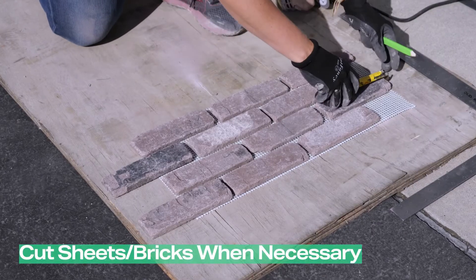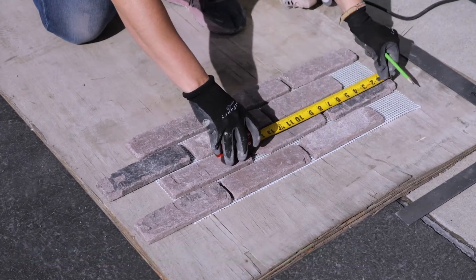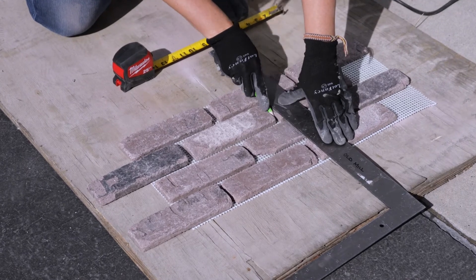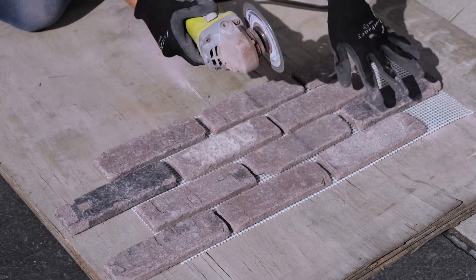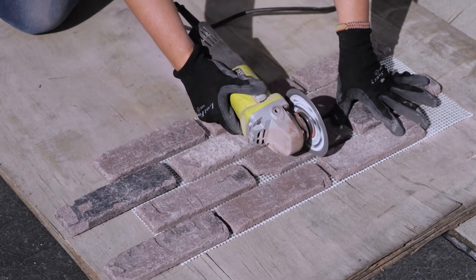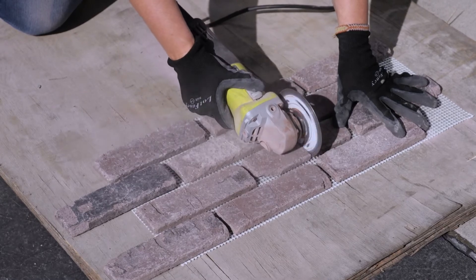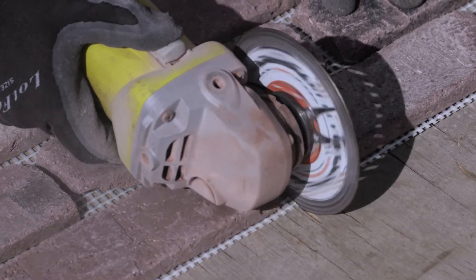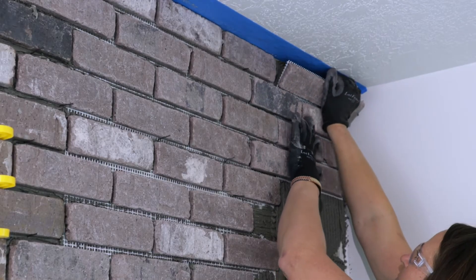Cut sheets or bricks when necessary. Measure out the space where the cut sheets need to be, then use a measuring tape to mark those lines on the bricks. Cut the bricks using either a wet tile saw or angle grinder — for this project, we used an angle grinder. Always wear proper safety gear when operating dangerous equipment. Make sure to cut all the way down to the mesh; this gives you a smooth, finished cut. Place your cut sheets where needed.